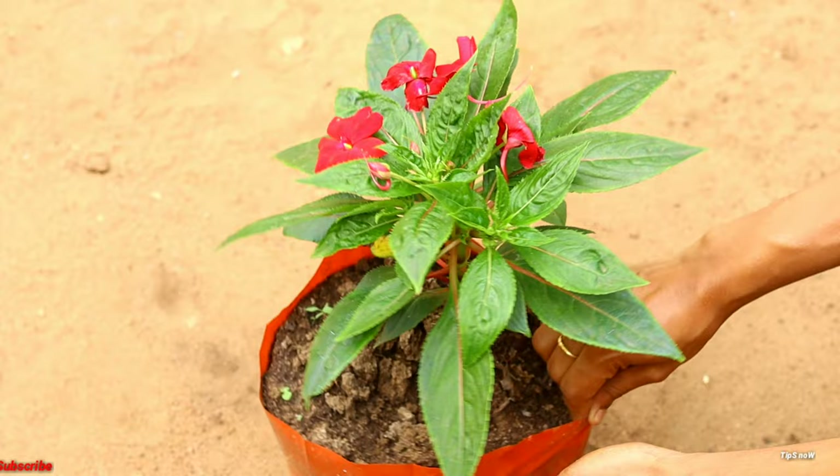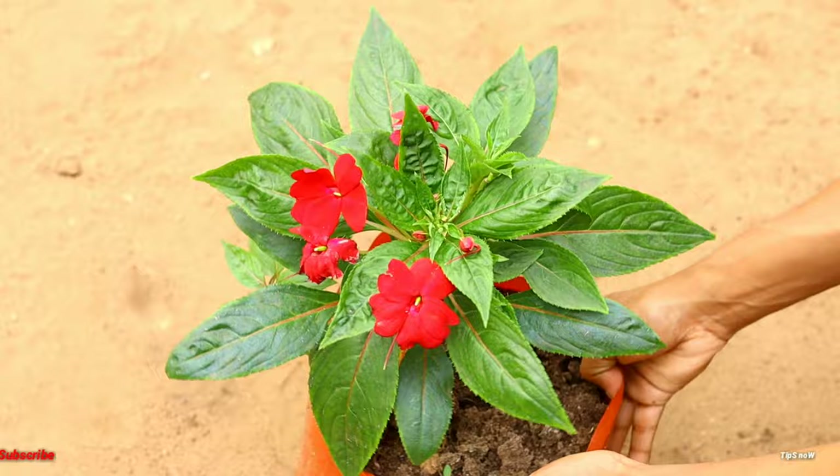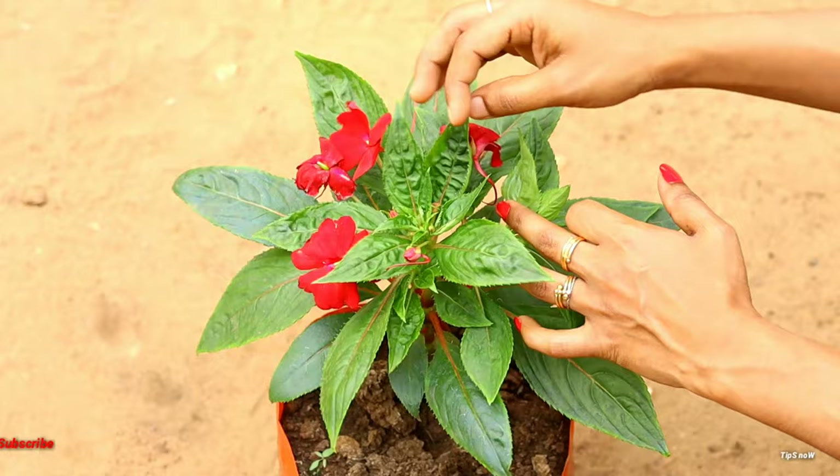Hi friends, I am Vidhula Majish Tips. Welcome to this video. Today we are doing a video called Impatience Plant. Please like, comment and share this video. Today we are doing this requested video — there are many names and many doubts, so we are doing a video about the Impatience Plant.